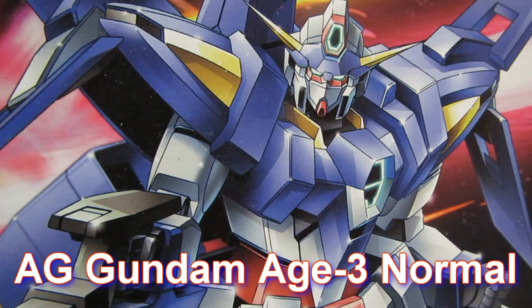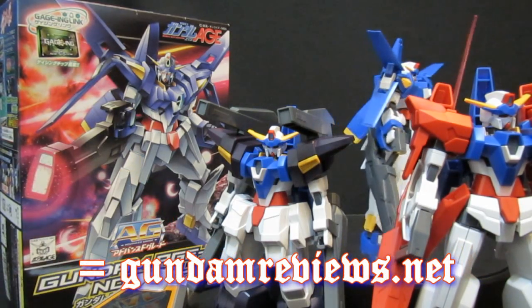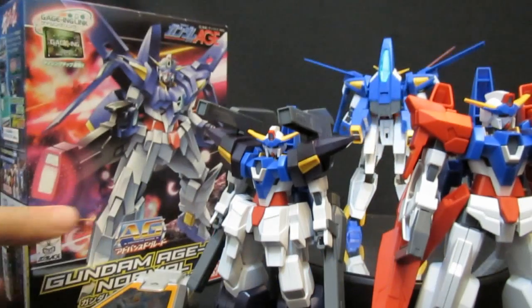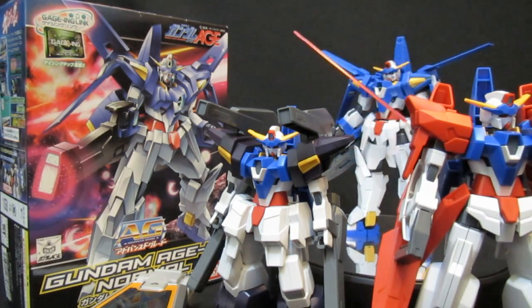Advanced Grade Gundam Age-3 Normal. Hey, what's up again everybody? Robert Waddy for 2Rs2BsGundamReviews.net. Today it's time to take a look at the Advanced Grade Age-3 - this is the normal variety. You've already seen the Fortress and the Orbital, but now let's take a look at where this third lead came from in its cheaper, agey form.